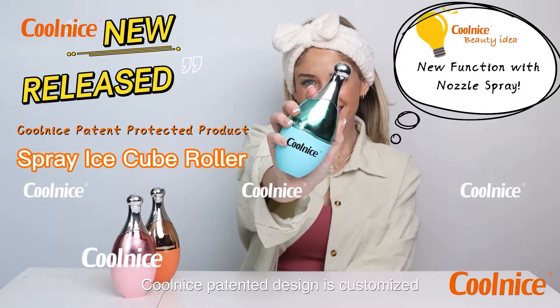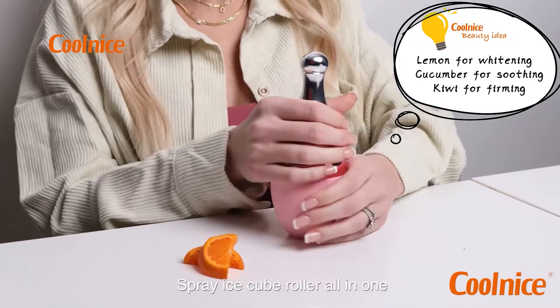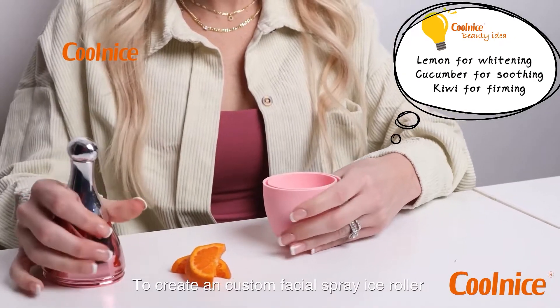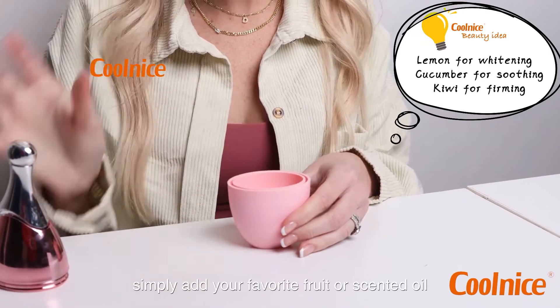This one-of-a-kind Cool Nice patent design is a custom spray and ice cube roller all-in-one. To create a custom facial spray or ice roller, simply add your favorite fruit or essential oil.